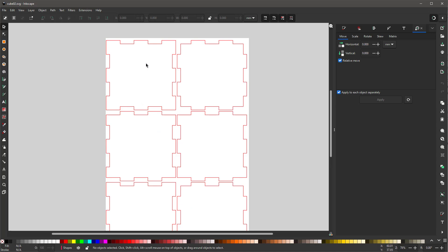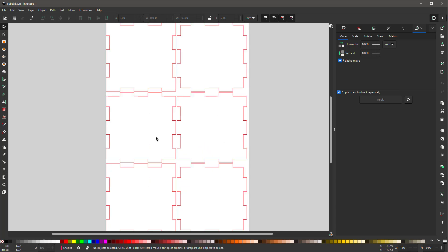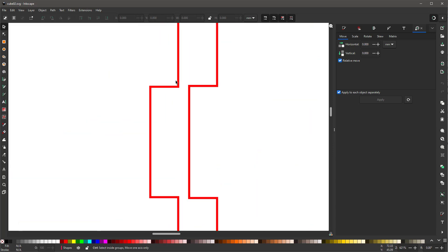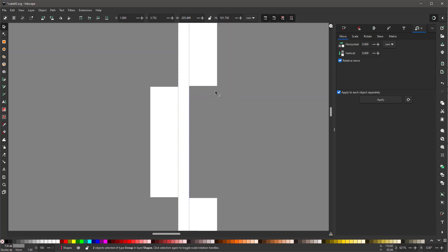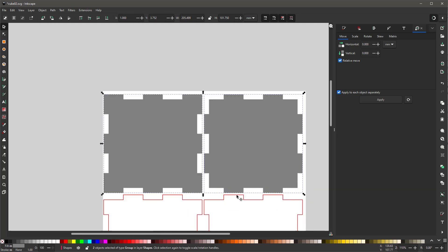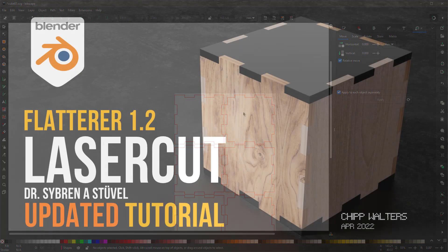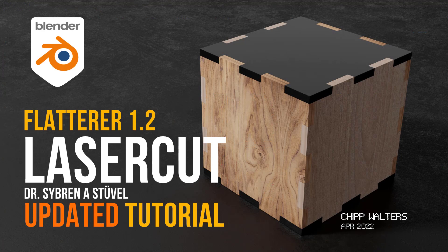Now we have our actual object in Inkscape — the top pieces are here and all the sides are identical, which is cool. Zooming in you can see the tab is slightly larger than the slot. Turning off the curve view shows the clean line view. The result turned out really nice and is basically ready to send straight to the Glowforge and print. That's it — hopefully you enjoyed that, see you bye!